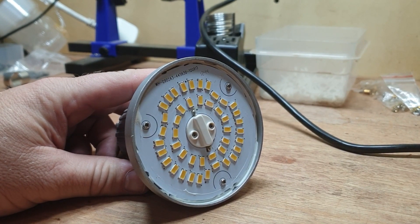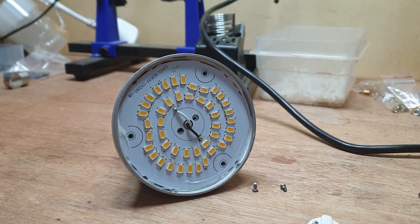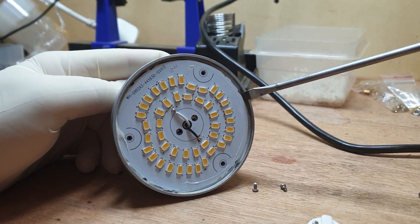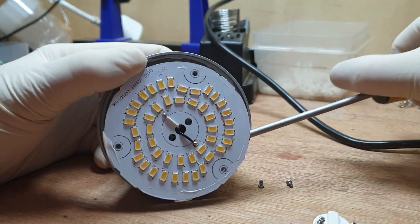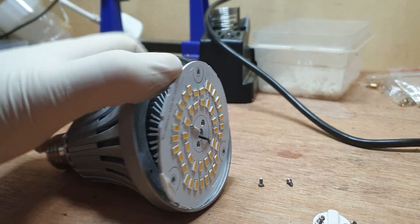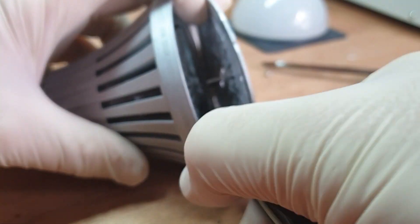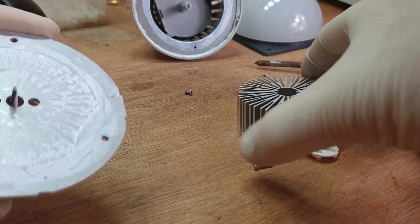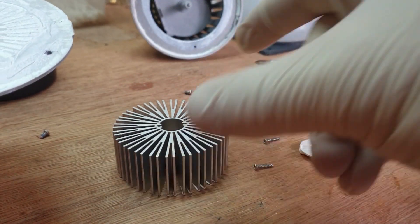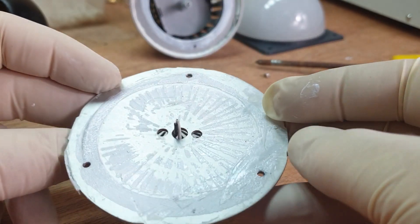Let's take these screws out and have a look to see what's behind it. I'm just putting some gloves on so I don't get the heat compound on my fingers, and then I'm going to pry open the face panel. Now if you can just see down the centre there are two wires and we'll try and cut them off. Done. That leaves a rather fantastic metal heat sink and then we've got our LED board. Give me two secs while I clear all this gunk off.